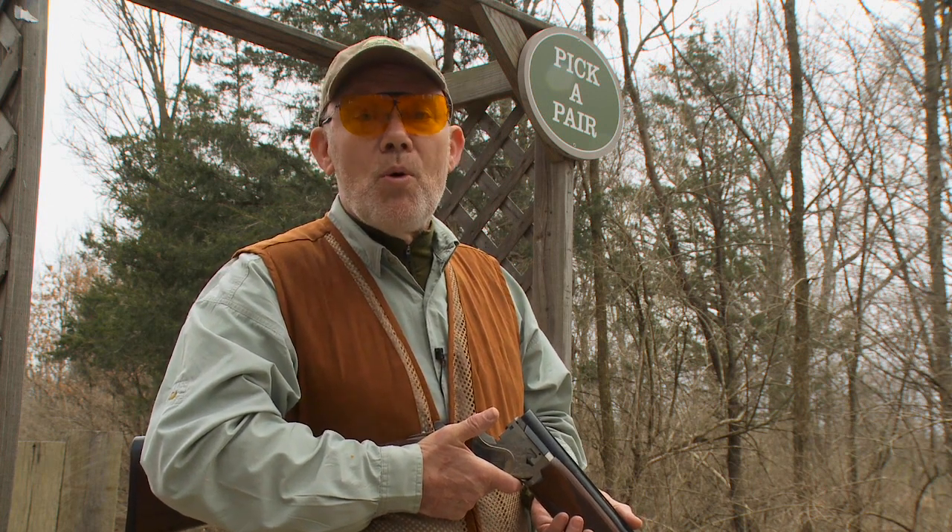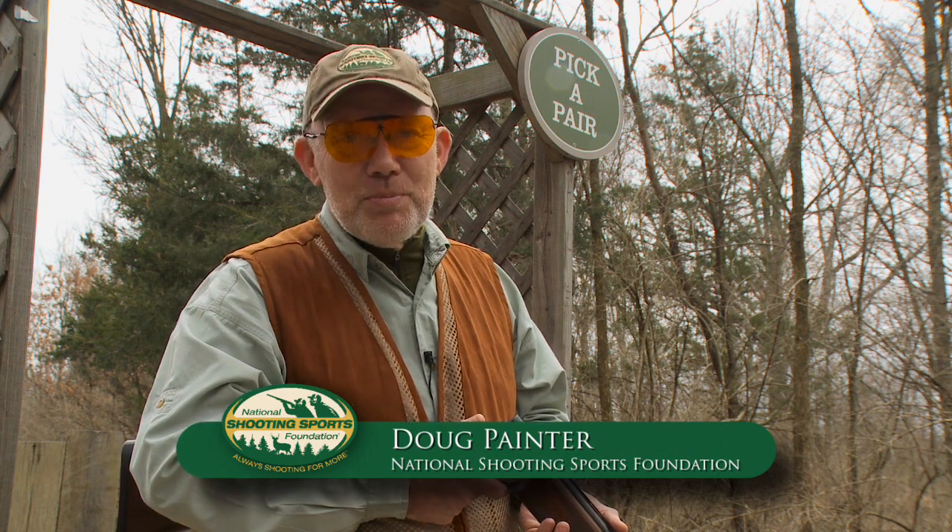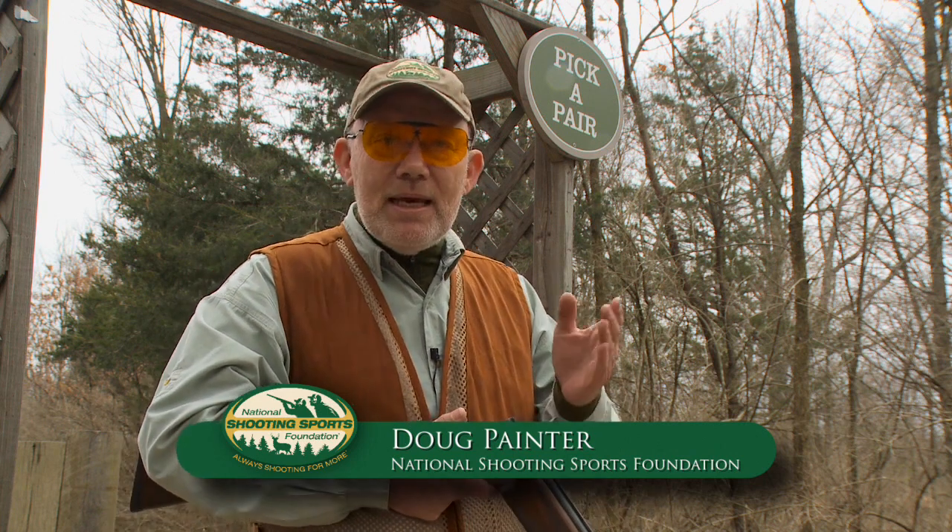Here's a trio of shooting tips that I think can help you, whether you're shooting clay targets or game birds. I'm Doug Painter with the National Shooting Sports Foundation.